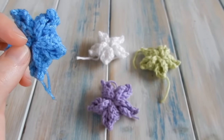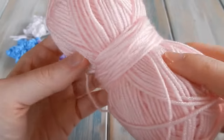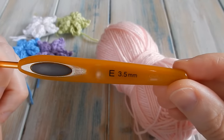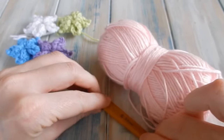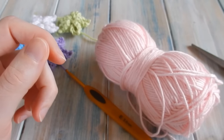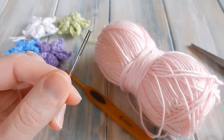So for this pattern we are going to be making one in pink this time. This is a DK light wool stud weight yarn, it's a yarn weight of 3. With that we're going to be using a 3.5mm E4 crochet hook. But of course you can use any hook and yarn weight that you like. We're also going to be using a pair of scissors and a yarn tapestry needle.